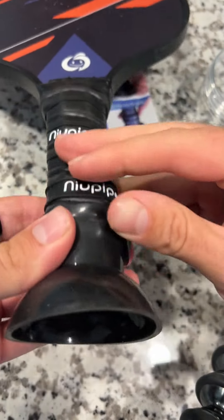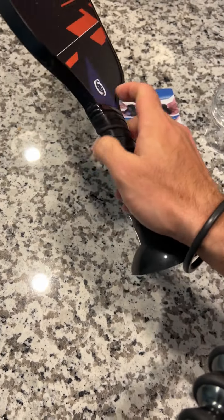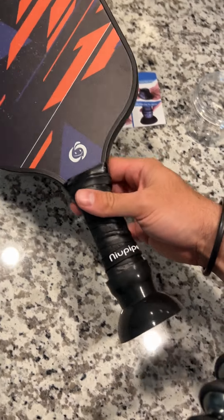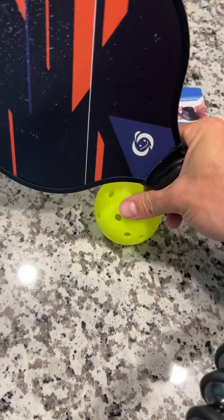Push it in and you have it secured on the back. It does change the weight of your paddle a little bit because it'll be a little heavier on the bottom, so it might feel a little different and it takes some time to get used to.